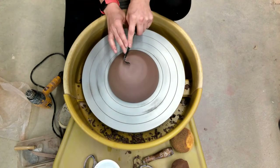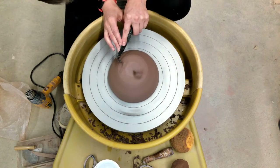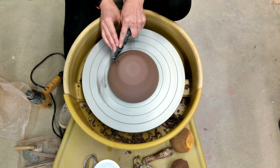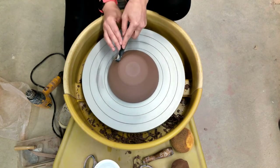I can do the same thing with this black trim tool. This is just a specialty trim tool — they have all different kinds. But I can use the edge of this and trim down the wall of the pot.